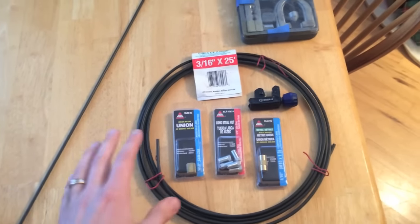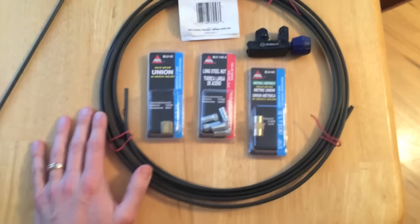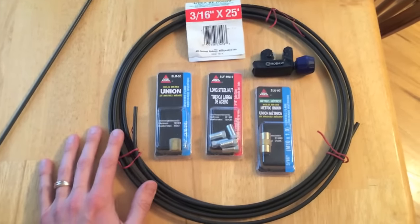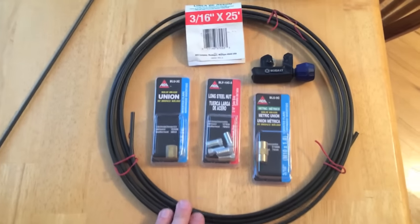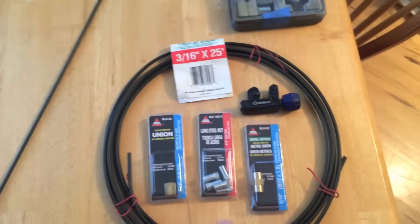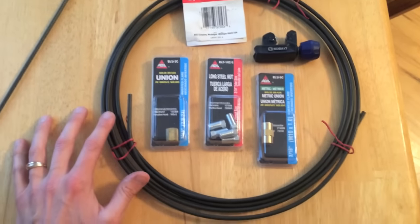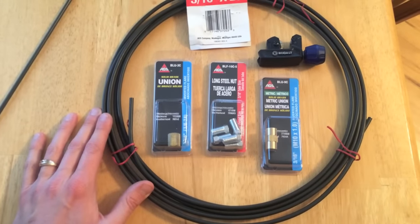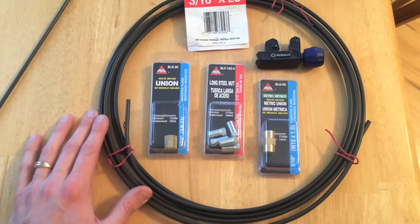Hey, Mike Borders with the Mike Borders channel. Today I want to give you a quick rundown on a couple different options when you're out replacing your rusty brake lines. In front of us right now you see a 3/16 by 25-foot roll of brake line, and a lot of people do this as your car ages and you get a lot of rust on those brake lines.